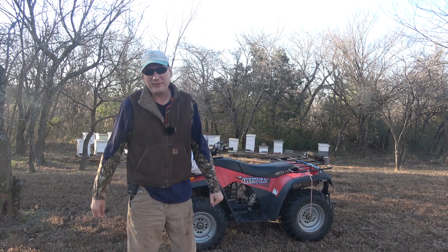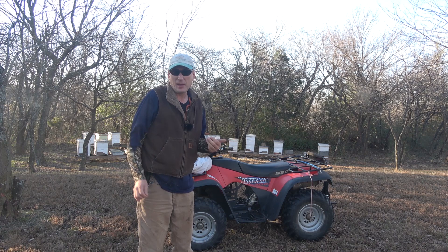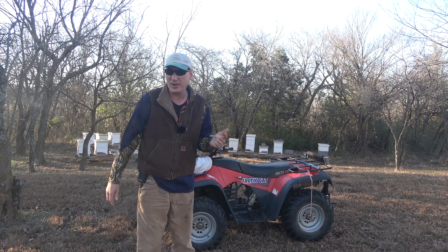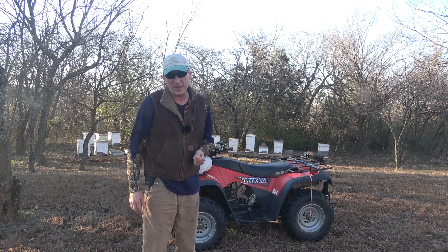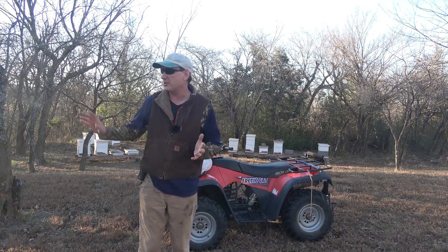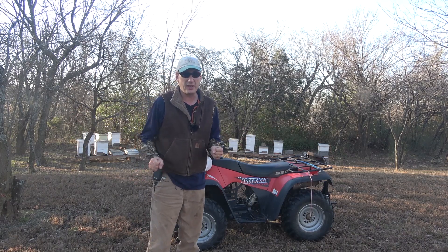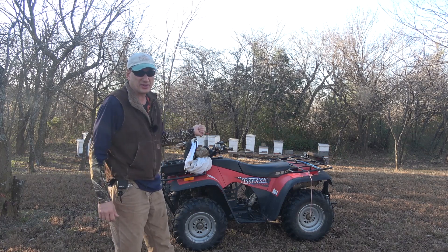Hey folks, welcome back to Jerome Bee Farm and Homestead. It's been a while since we made a beekeeping video because it's winter. I'm going to harvest a honey super in December, which is probably not well advised. It's a pretty nice day today — got up to about 56 degrees, the sun's shining, and bees were out flying some today.